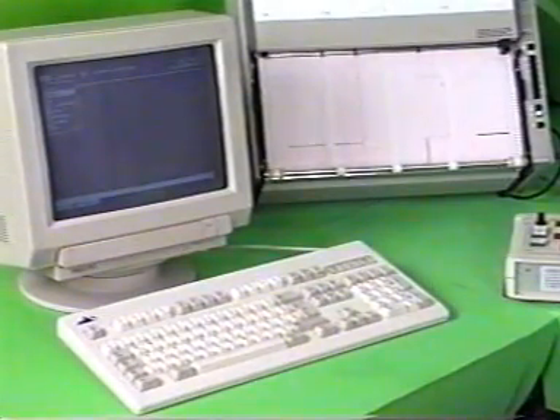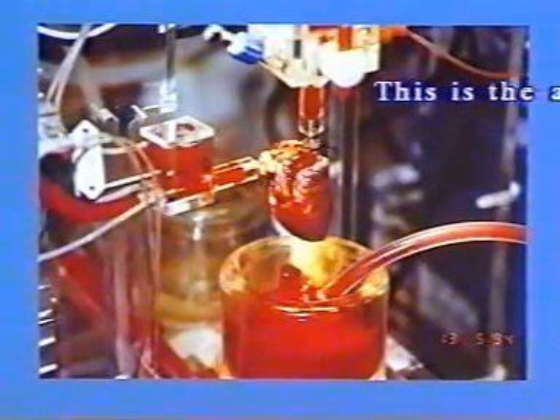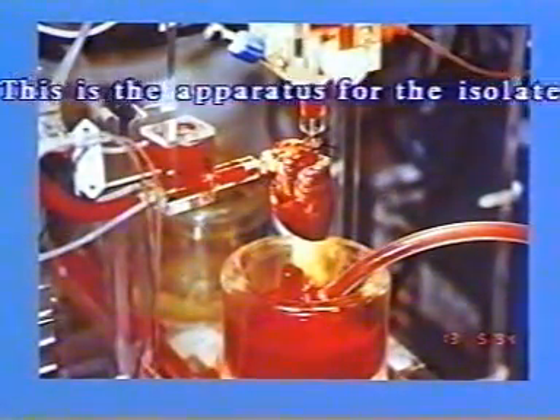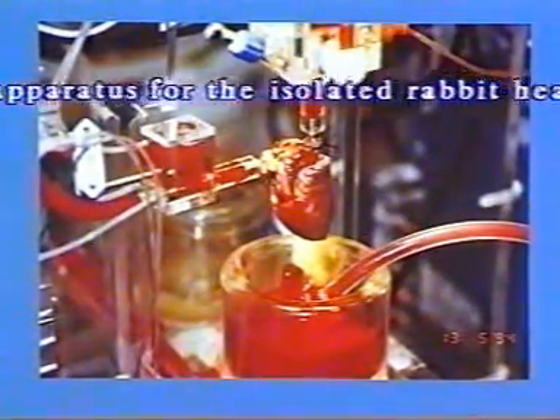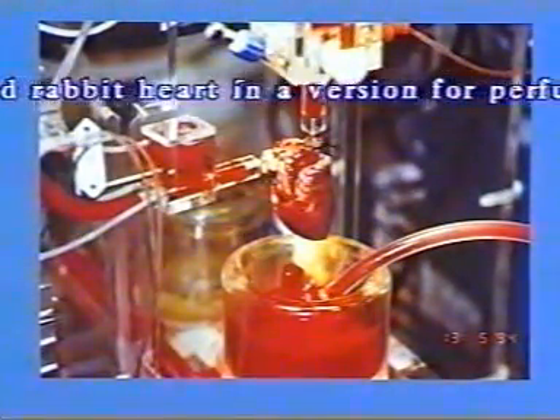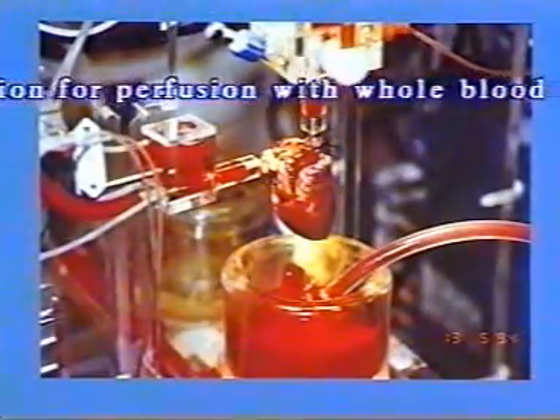The complete setup can be adapted by suitable variations to meet individual requirements. This here is the apparatus for the isolated rabbit heart with a variant for perfusion using whole blood.